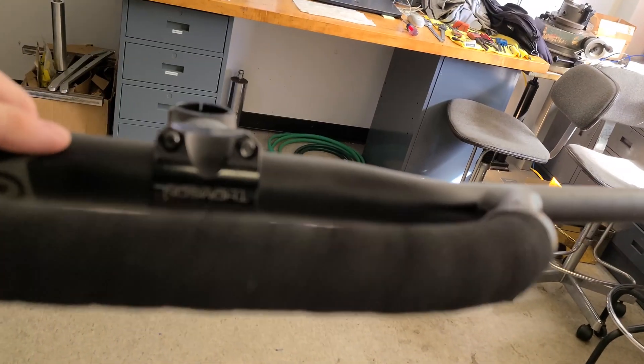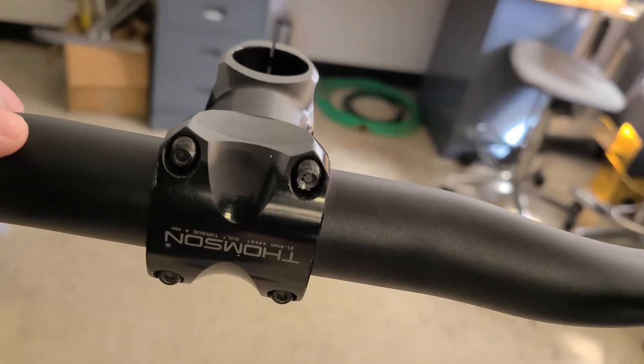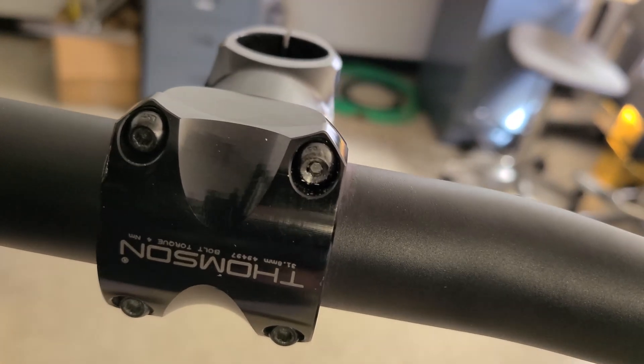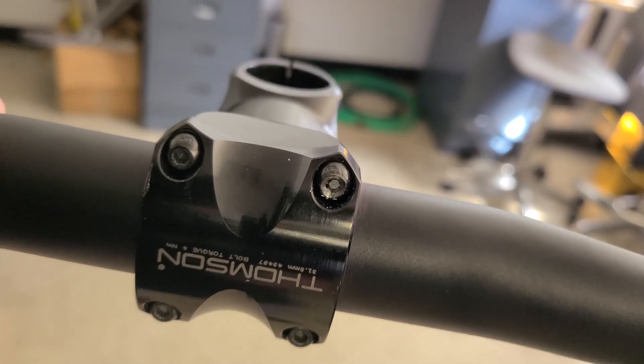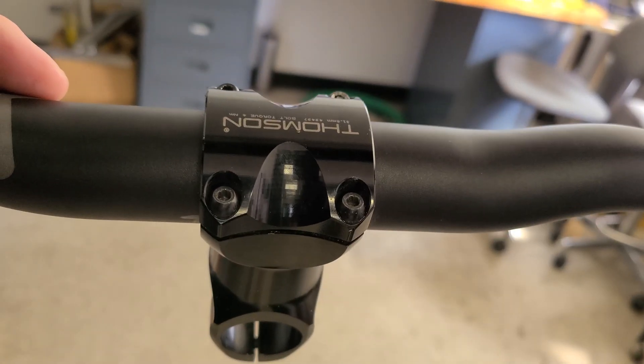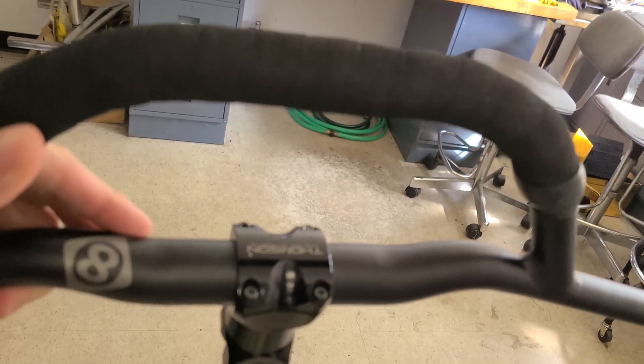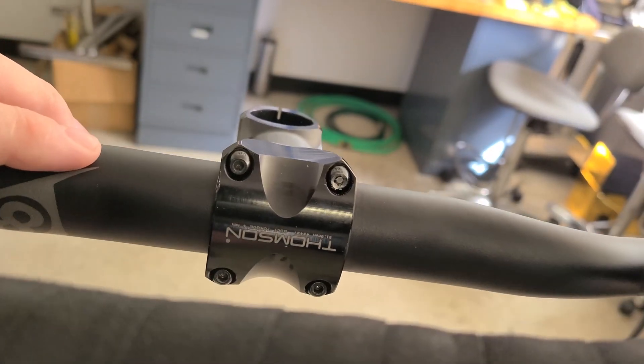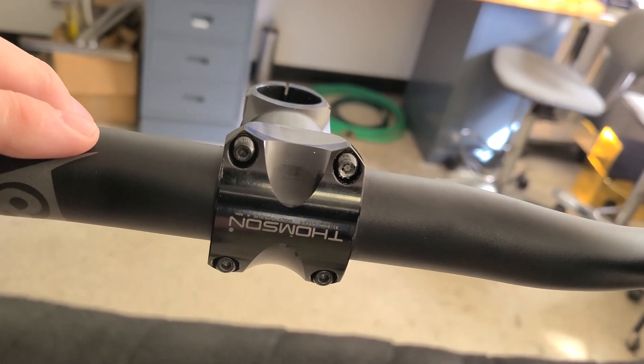Basically, what he did was that hole right there — that screw got stripped out. So what we need to do is kind of loosen the others, spin this thing around so he can access it, put it in a vise, and drill the head of that guy out and get that guy removed.